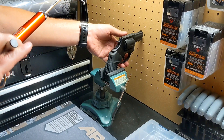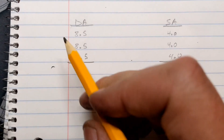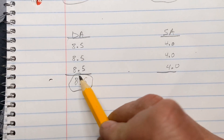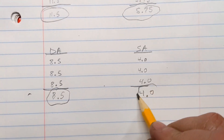And the single action is right at 4. We had three 8.5s for an average of 8.5 pounds, and three 4 pounds for an average of 4 pounds.